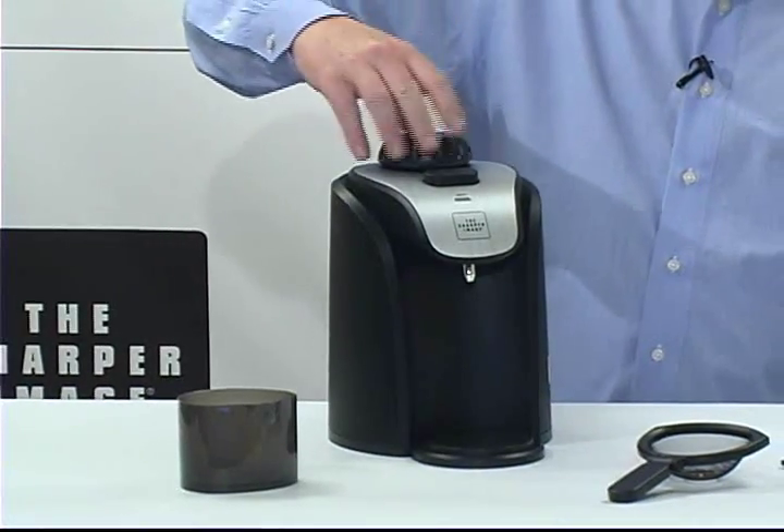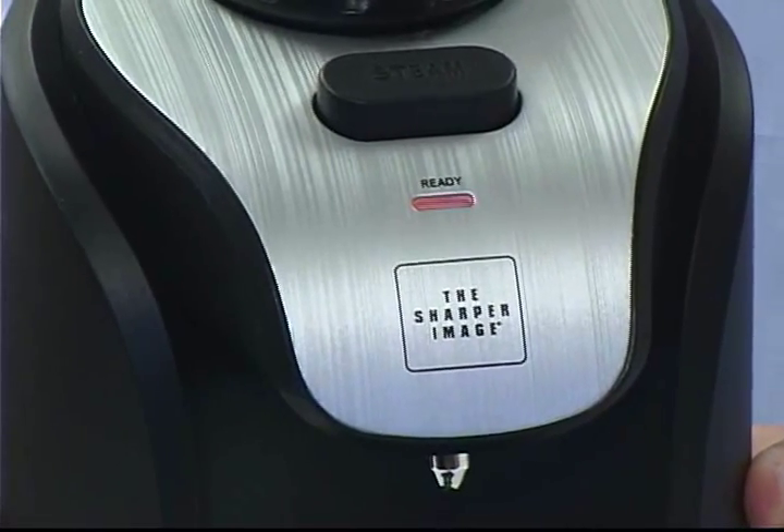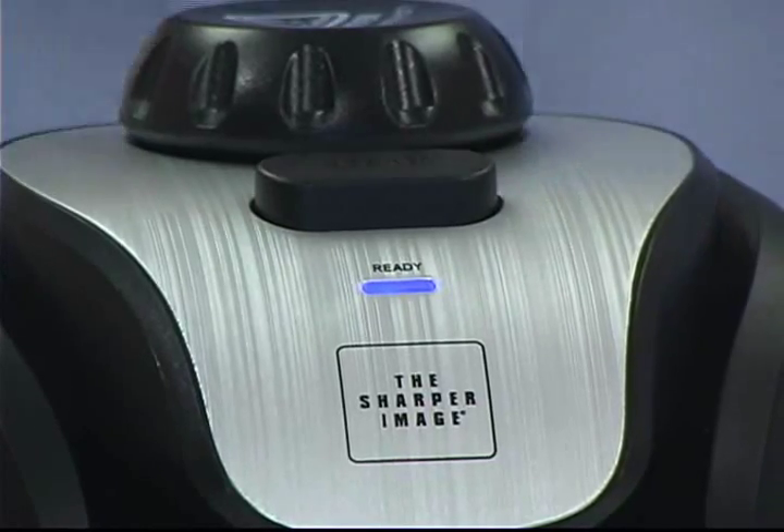It's real simple to screw on the cap on the top. The light will be blinking as it's getting ready, and when the light turns blue, you know you're ready to go and steam clean.